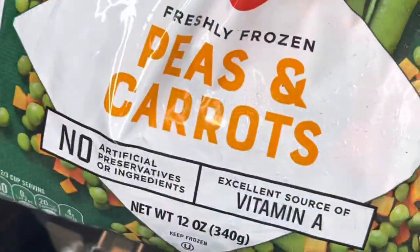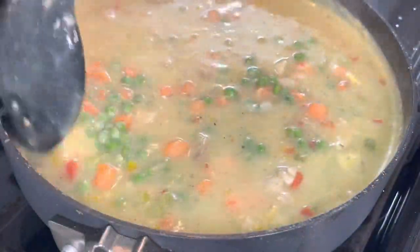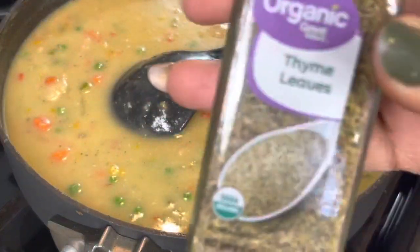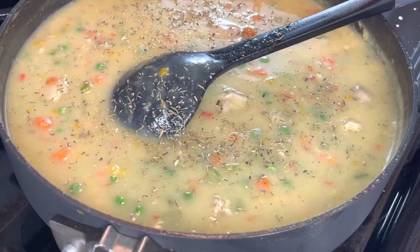I'm adding in some peas and carrots, about a cup or so. You can use mixed vegetables if you want. Then I'm sprinkling in about a teaspoon of thyme.